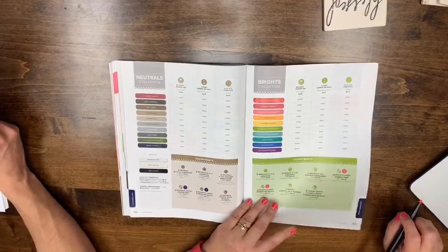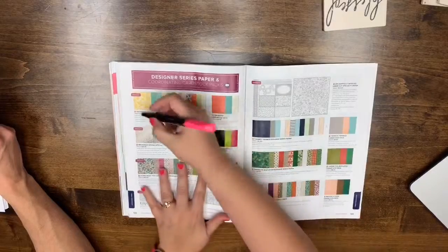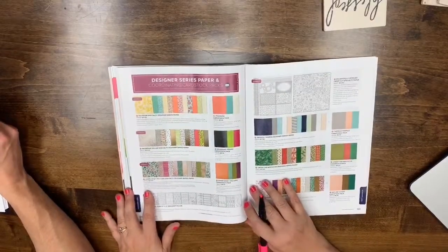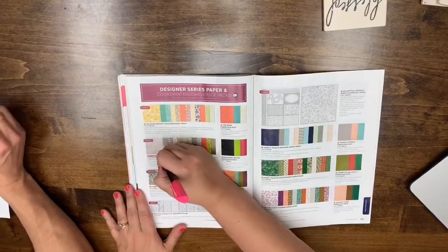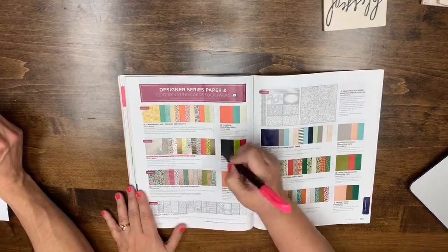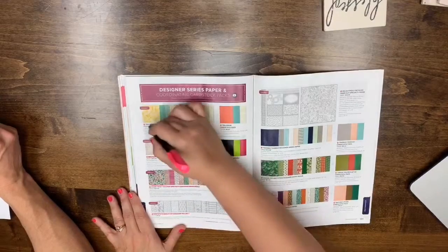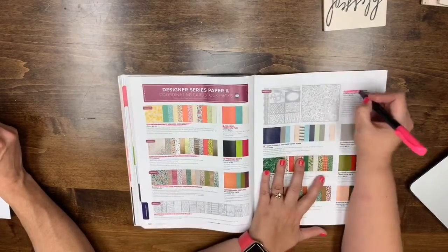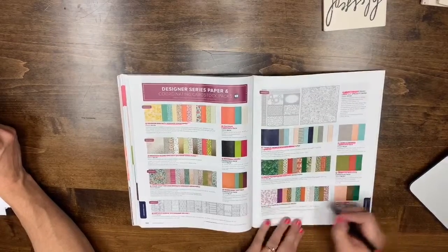Page 188: Away Bound and everything on that page is leaving. Page 189: Graceful Glass, Share What You Love, Tea Room, Twinkle Twinkle — essentially everything on these pages is leaving.